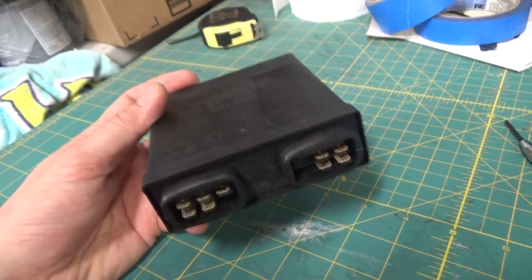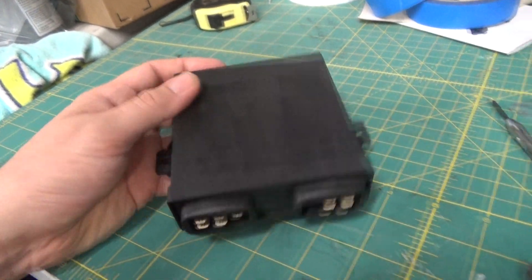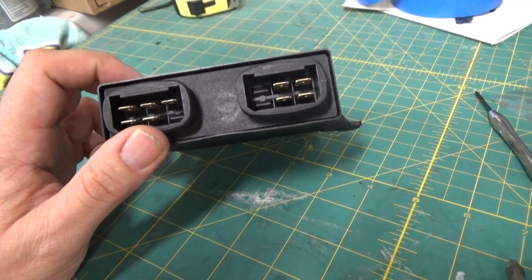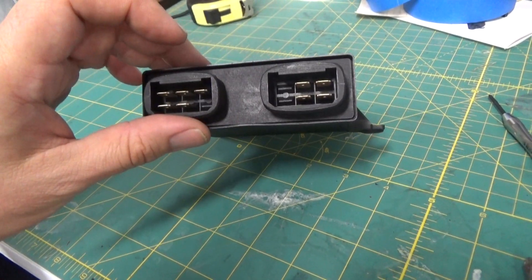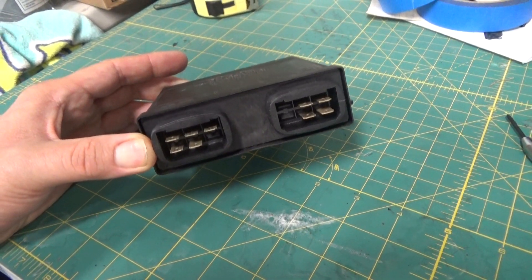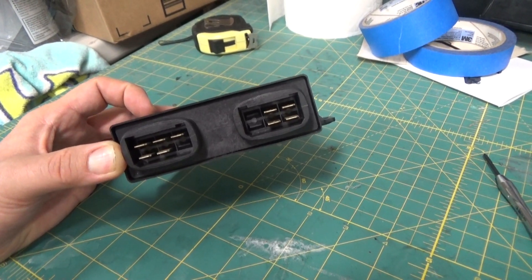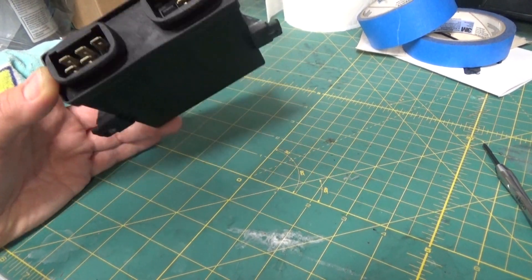Basically what ends up happening is Dave just guts it, takes out the old internals, and puts in new internals. He maintains the pin connections — this is a 9-pin original Bosch idle speed ECU. You could also obtain a Volvo unit, which I believe is 11-pin; there are actually 12 pin slots in the Volvo unit so there are a couple extra, and Dave can work with those as well. So if you can get to a junkyard or maybe on eBay, a Volvo unit would also suffice. Hopefully it won't cost too much — you can have that sent to Dave or obtain it and send it to Dave yourself. He'll take maybe a few days and turn it around for you.